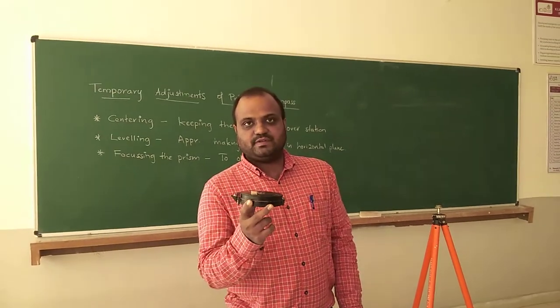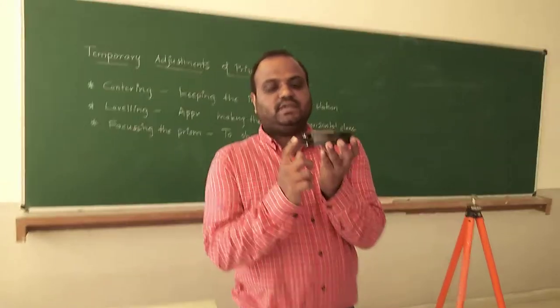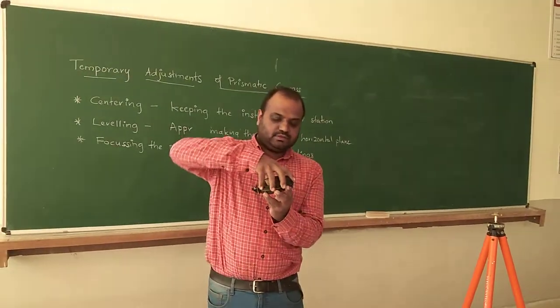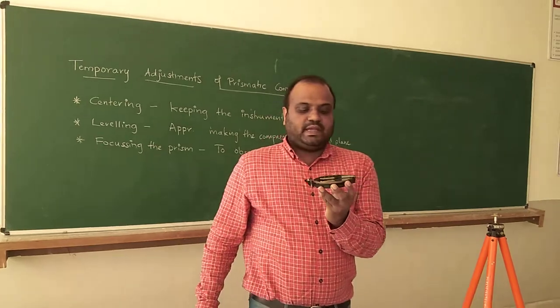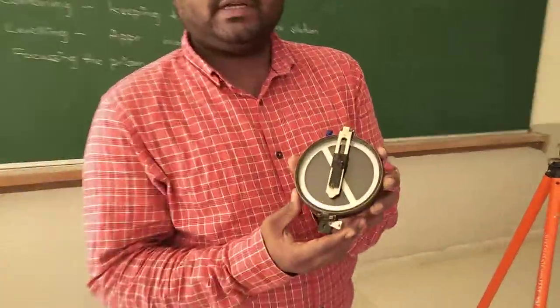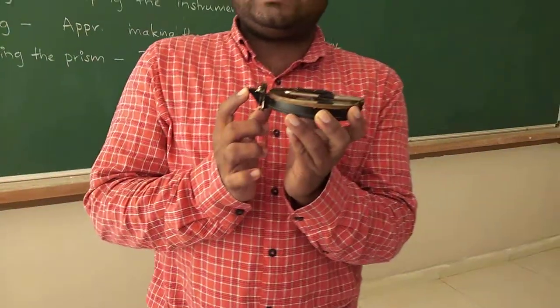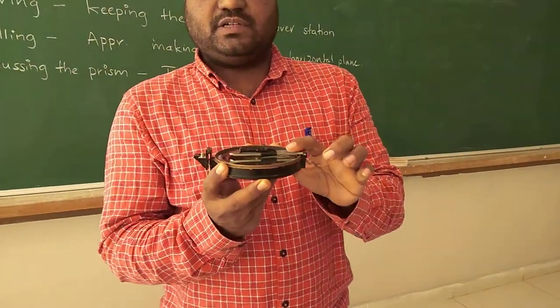The instrument in the condyler — this is your prismatic compass. Here we have a prismatic compass. Before we want to use this prismatic compass, we need to take out the cover. This is how the prismatic compass looks like. This is the prism and this also acts as an eye wing. This is your object wing.